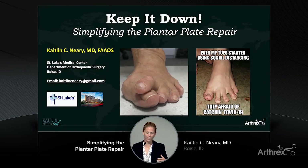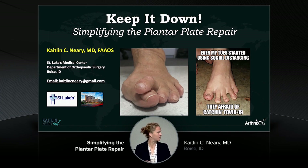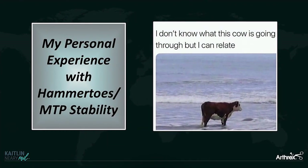We're going to talk about the ways to simplify your plantar plate repair and find a more consistent and predictable way to keep that toe down. In terms of my personal experience with hammer toes and MTP stability, there's been some success, but there's also some angst. Any of us who do lesser toe surgery know that it's not perfect and the results aren't necessarily as predictable as a subtalar fusion.